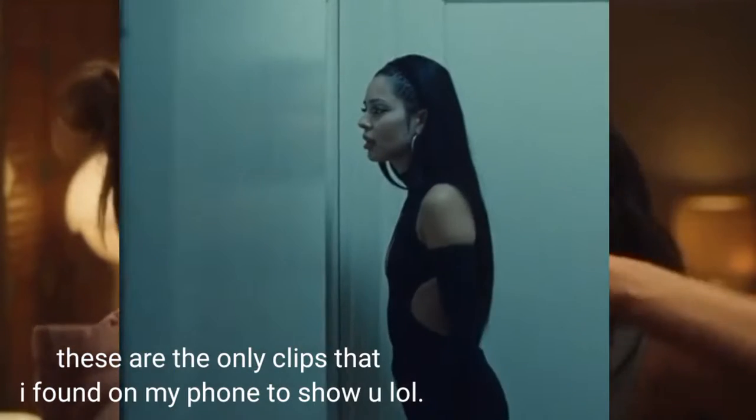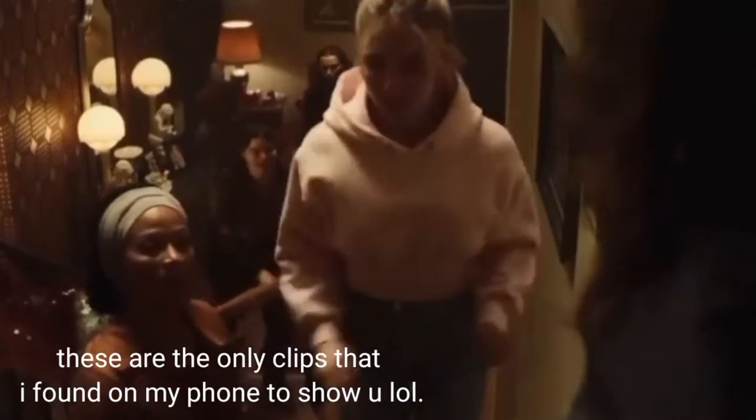You guys have probably seen and heard Euphoria because it's all over the internet, and today I'm gonna try and pretend that I am going to that school and this is how I would look like or dress up like, period.